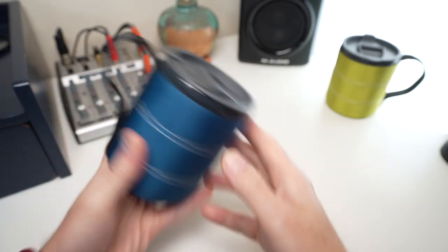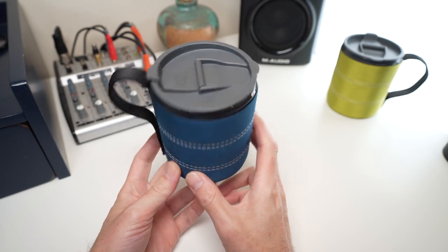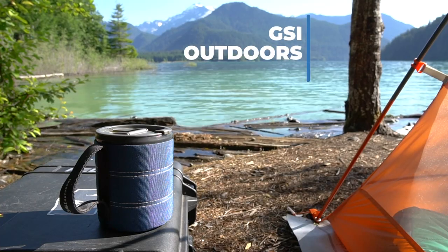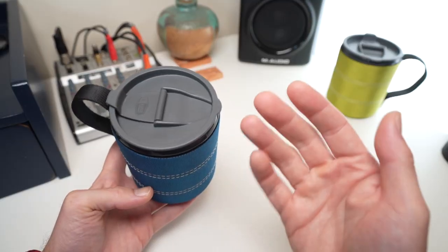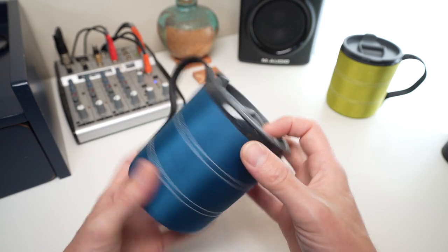The GSI Outdoors Infinity Backpackers mug is by far my favorite lightweight mug that I have ever tried to date. That's also a lot of words to say, so I'm probably just going to call it the Infinity mug or Backpackers mug at this point.